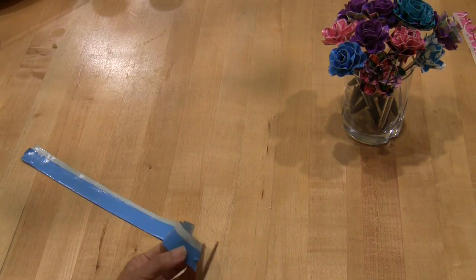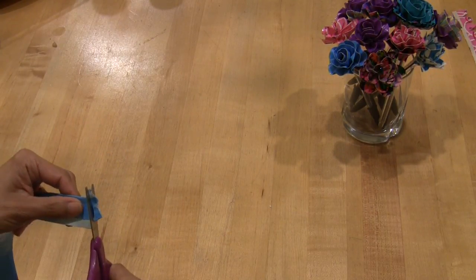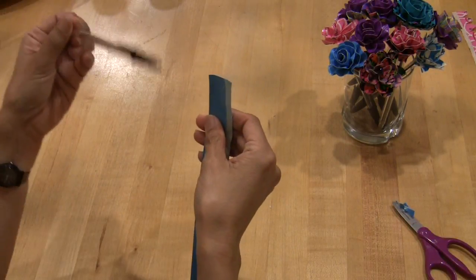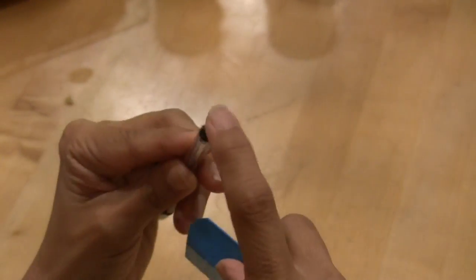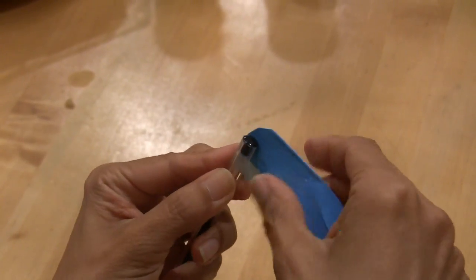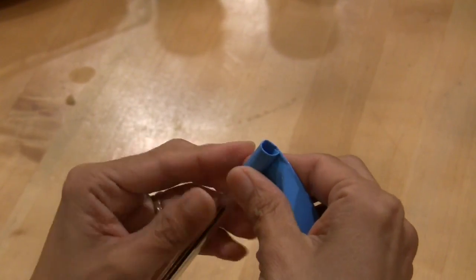You fold it so part of the sticky strip is showing all the way. Then you're just going to trim the ends to make them look a little neater. Then you're making it on a pen — the top of the pen is the center of the flower.